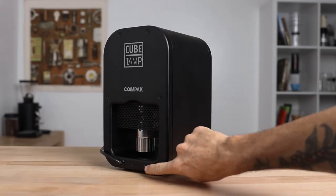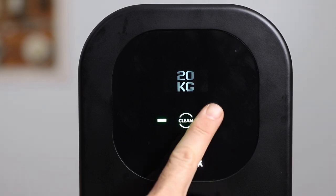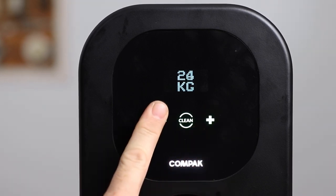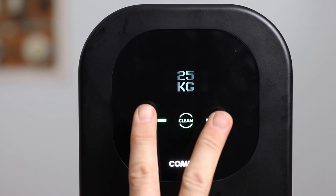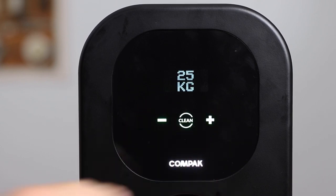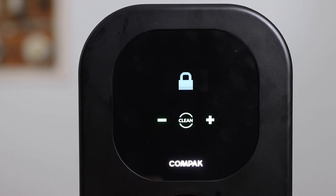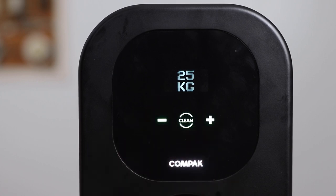Turning it on from the back of the Cube, at the front and facing the barista, you have that large ULED display and the controls. Simple and easy to use — you have a plus and minus button that will increase and decrease the amount of pressure applied when tamping, and it ranges from 10 kilograms all the way up to 30 kilograms of pressure. You're also able to lock this screen to avoid any accidental changes to the pressure by holding both the plus and minus button at the same time.